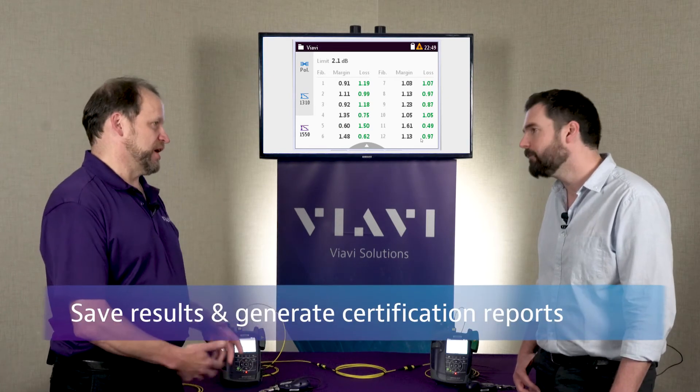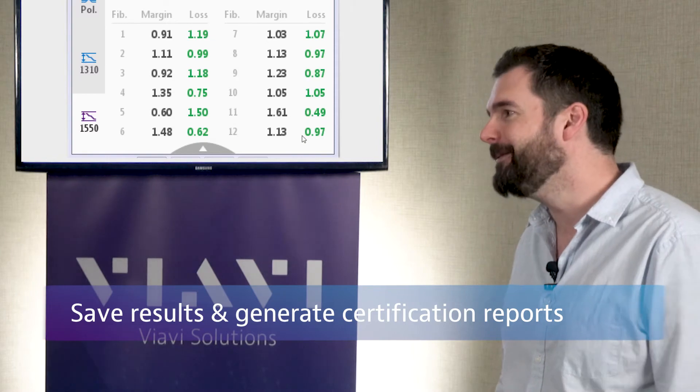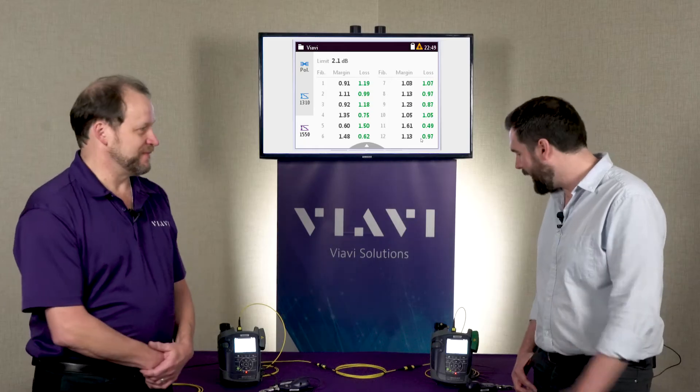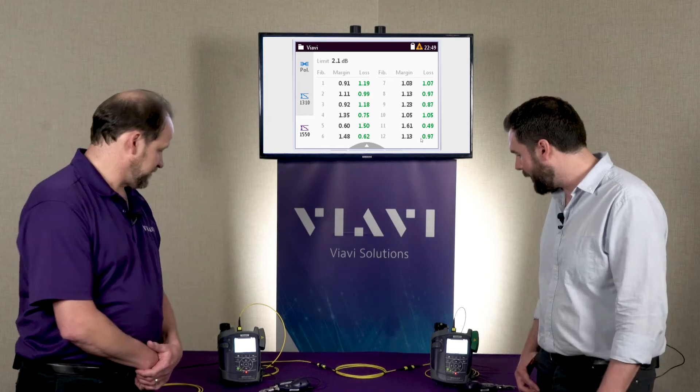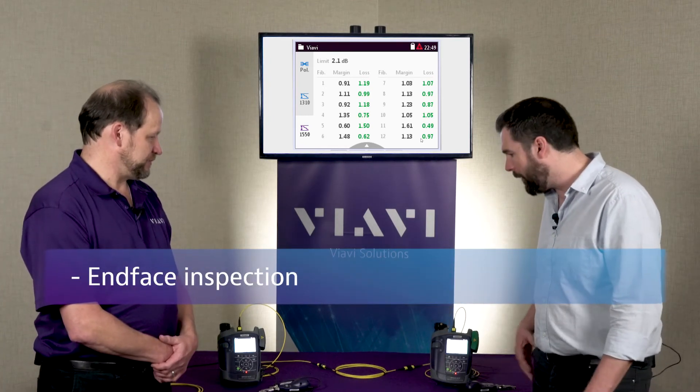Then of course you can save the results and generate a detailed report from that — and actually get paid for the job. As part of the Smart Class Fiber family, I see we've got integrated inspection here with the probe microscopes as well.